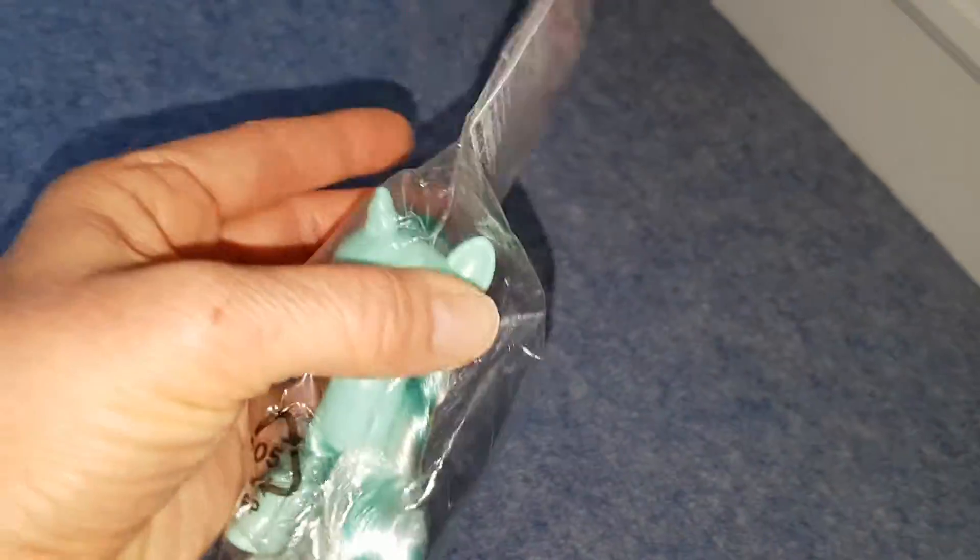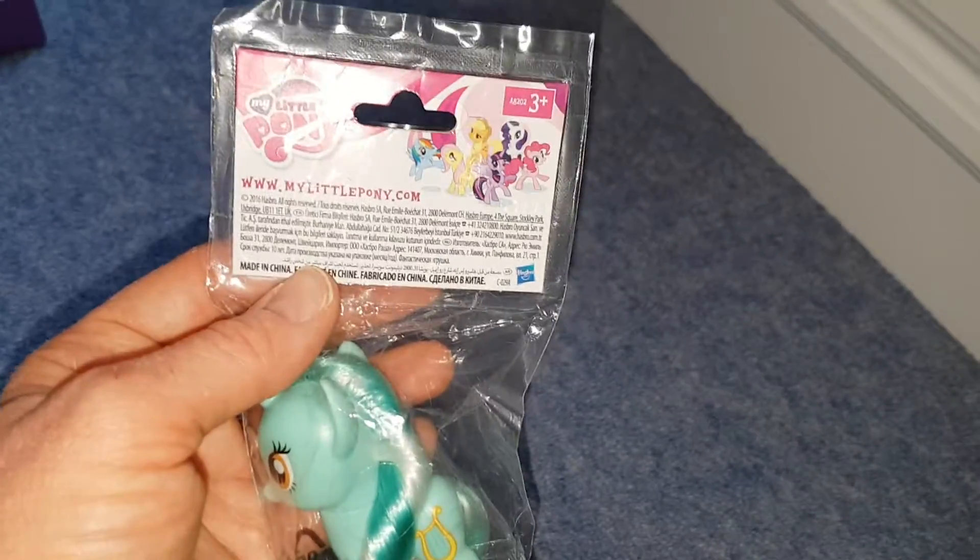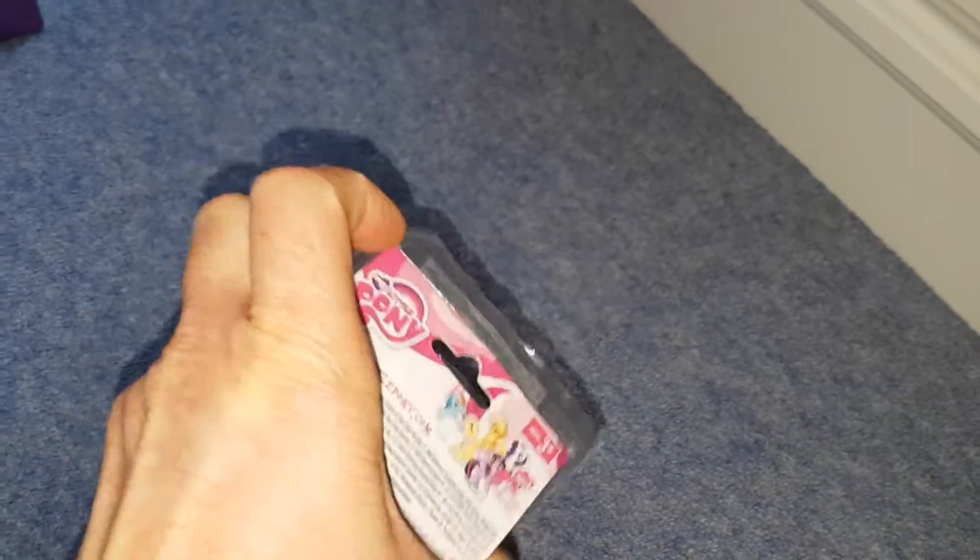Hello everyone, today I thought I'd review this Lyra. This is the old style Lyra and she's come in a bag. I got her on eBay and she didn't cost a lot of money. Here's the bag she comes in.